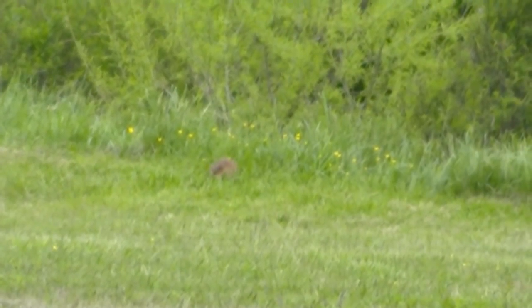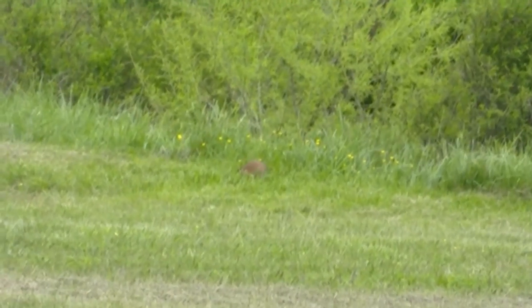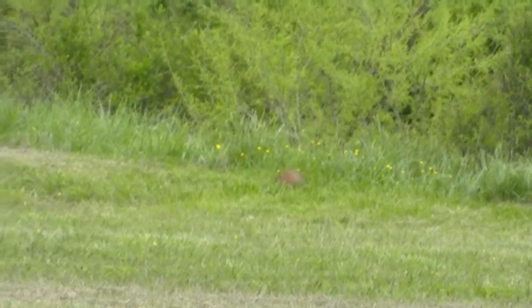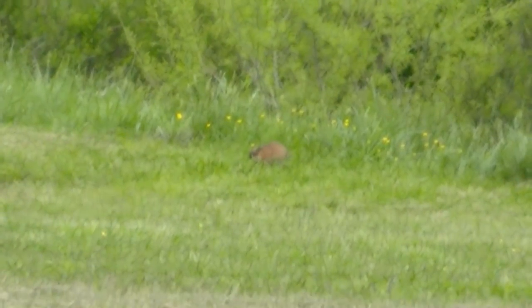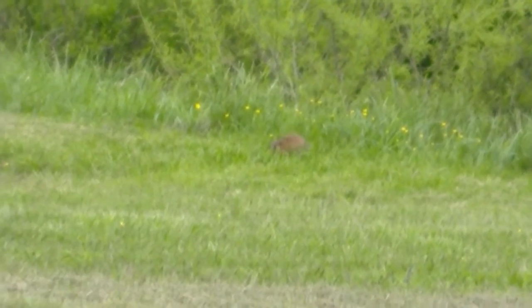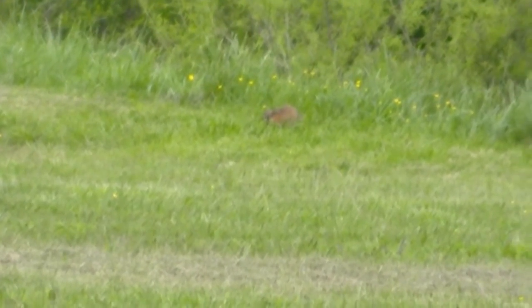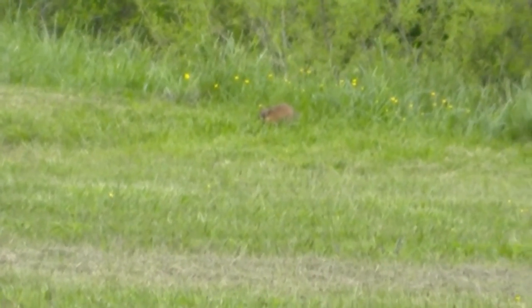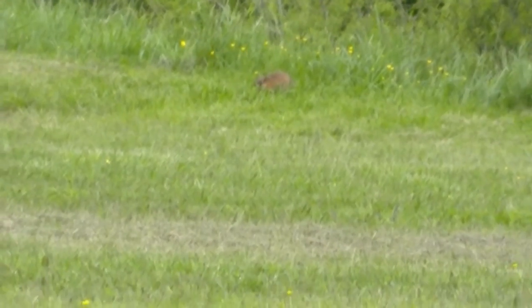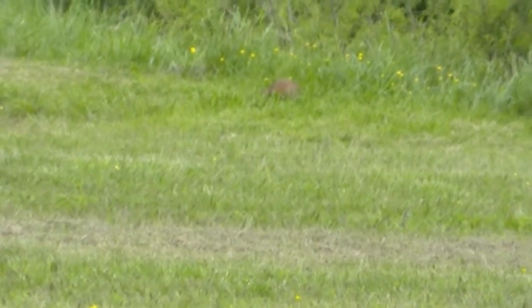What's up guys, this is Malcolm with Air Gun Review on Facebook and Air Gun Hunt Vids on YouTube. Got a muskrat out here, it's probably 150 yards right now and I'm gonna try to get this thing on tape for you guys, using the Air Arms S410 again, .22 caliber, H&N Barracuda 21.3 grain.